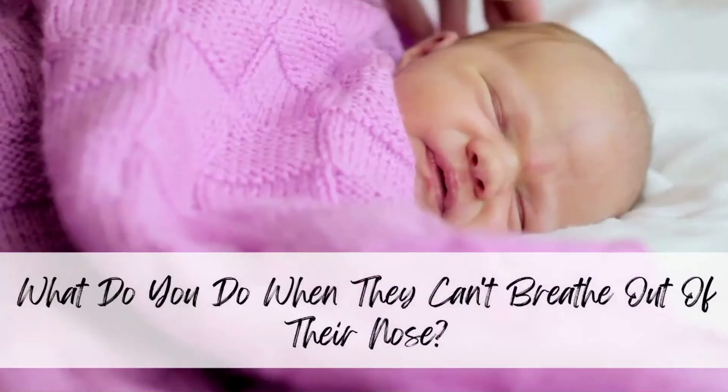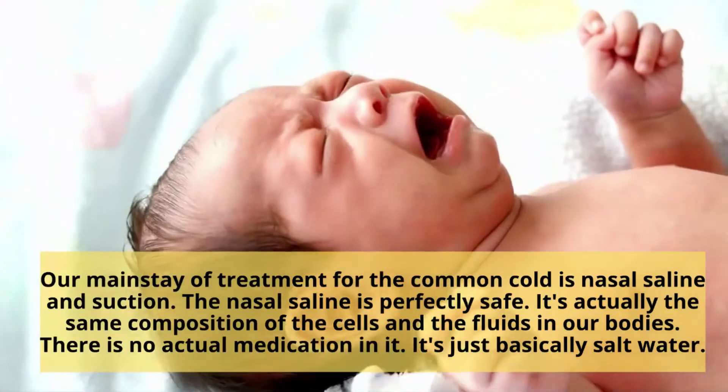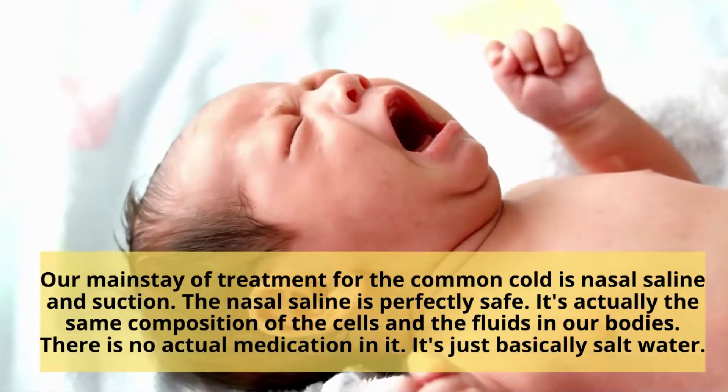So what do you do when your baby can't breathe out of their nose while they're sleeping or while they're trying to eat? Our mainstay of treatment for the common cold is saline and suction.